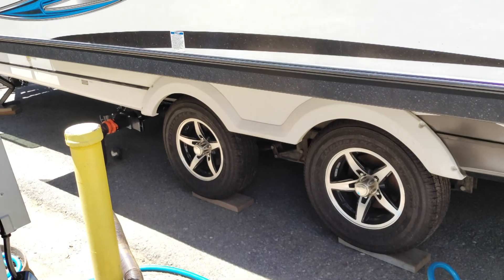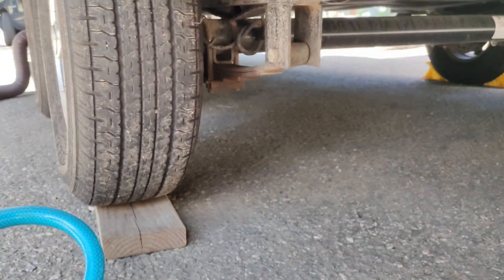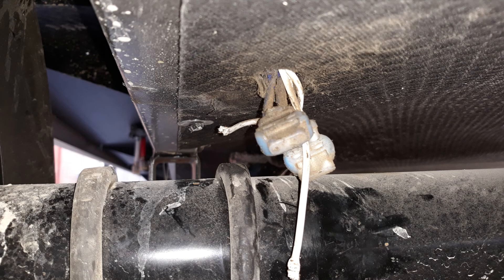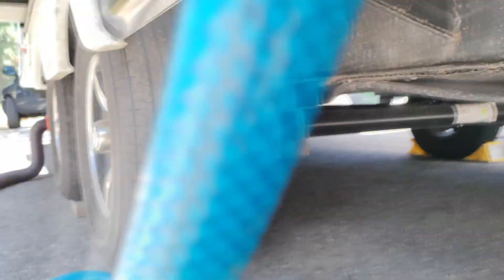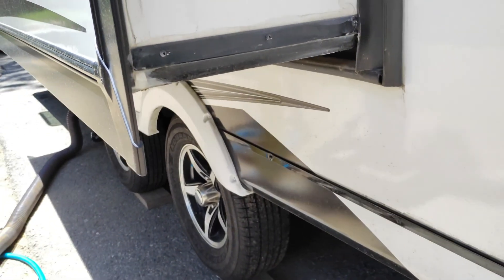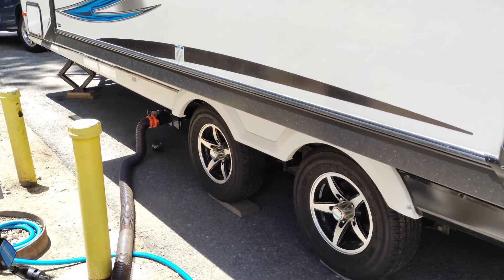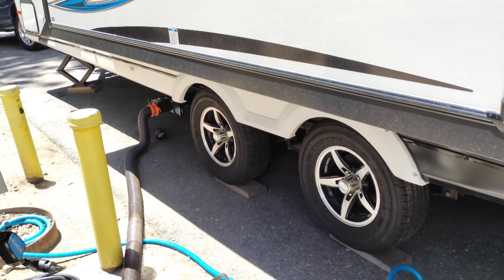We like the super wide axle spacing on the tires, but there was a quality control issue — our brake lines got pinched on this side coming back from Texas. We rode about a thousand miles and didn't even know they were pinched; I had no brakes. That's a quality control issue that shouldn't happen. But we do like the wide axle. The slide is only about 18 inches, so even in a tight space, you only need 18 inches to get it out.